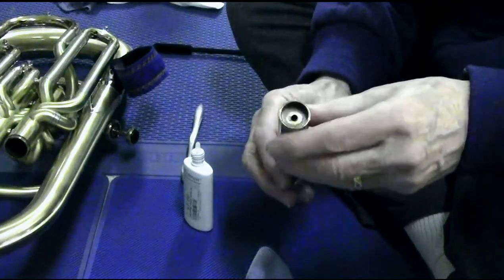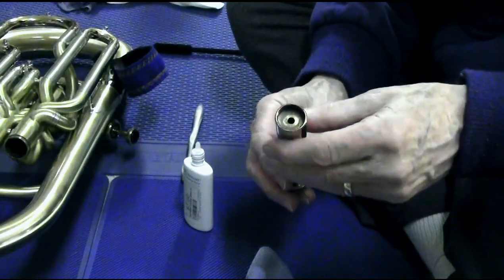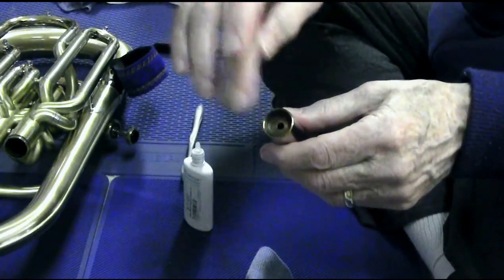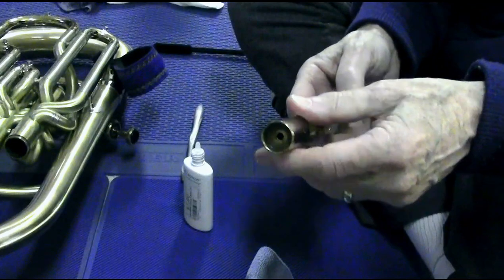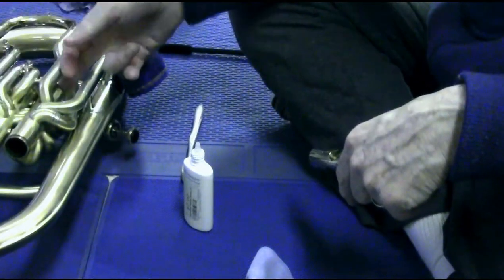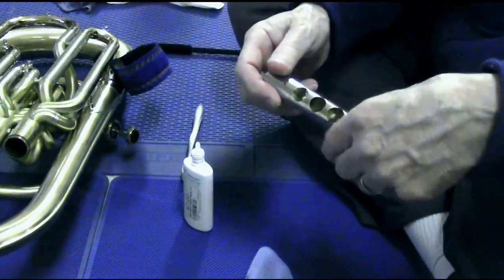You want to look inside the bottom and make sure there's no buildup of gunk in there — that can happen. As the spring compresses and uncompresses inside here, it'll scrape that gunk loose and it'll end up here and cause the valve to stick. So you don't want that. The same goes for the inside of the casing — you want to take off the bottom cap and clean that well so there's no residue there, and clean off the spring while you're at it.